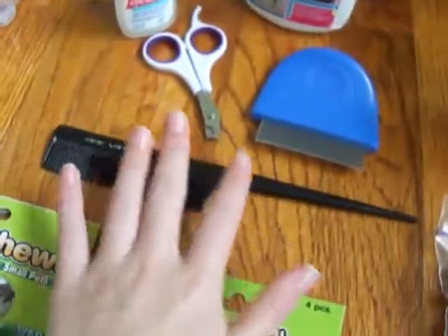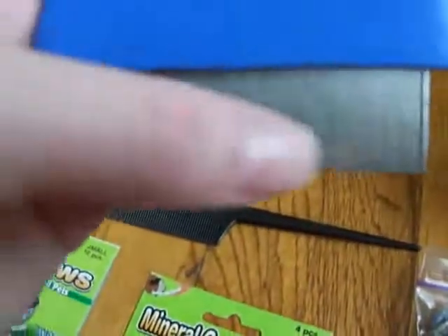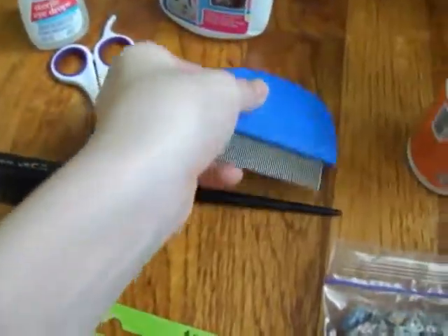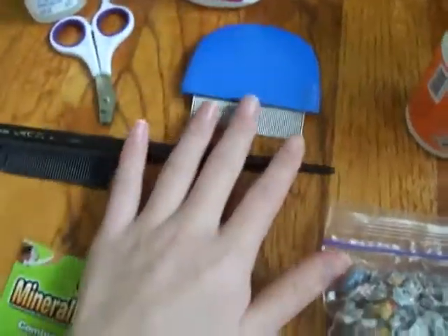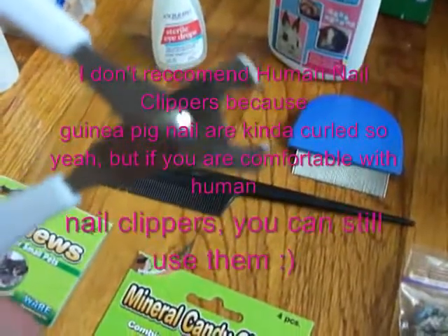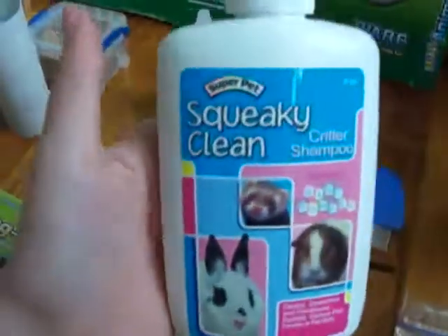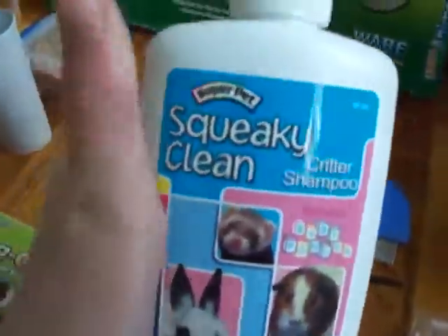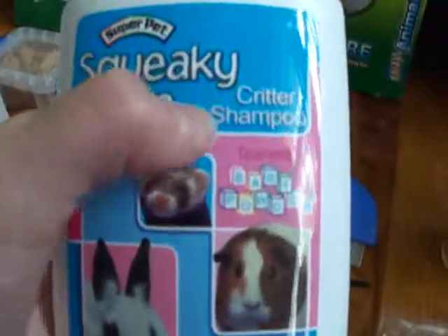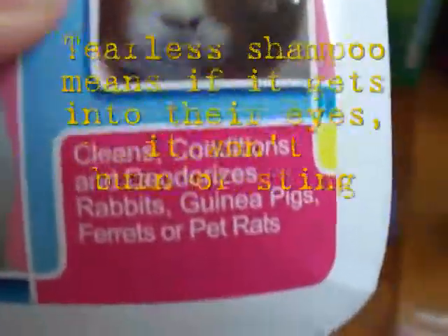Some grooming stuff that you'll need: a brush or a comb — this is a flea comb, as you can tell, but you just have to have some type of brush or comb. You will also need small animal nail clippers, or you can use human nail clippers. You'll need a type of shampoo for your guinea pig — this is Super Pet Squeaky Clean Care Shampoo. Make sure it's tearless.